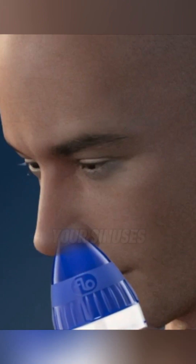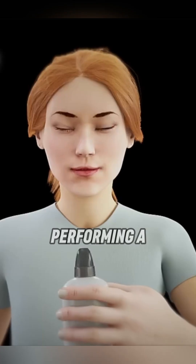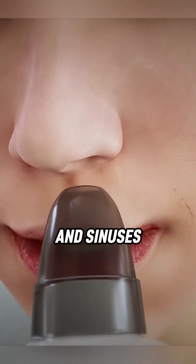Ever wondered how to naturally clean your sinuses and breathe better? Performing a sinus rinse is a safe and simple way to clear the nose and sinuses, especially for those suffering from allergies or recurrent sinus infections.